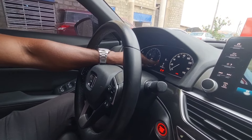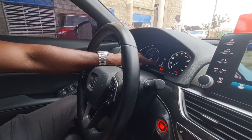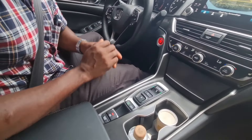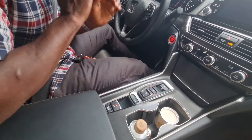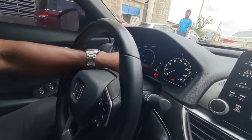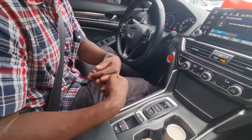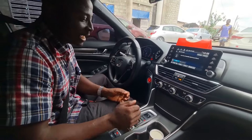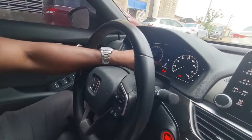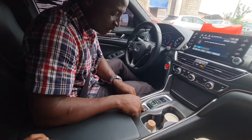When you want to go to Reverse, you press it and the indicator shows Reverse on the dashboard. You can also find Neutral — what you do is press it the same way and it shifts to Neutral. Just touch it and tap up or down, and Neutral shows on the dashboard. When you want to Drive, select D — it shows on the dashboard.